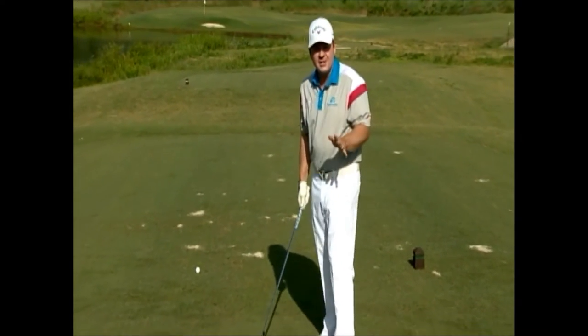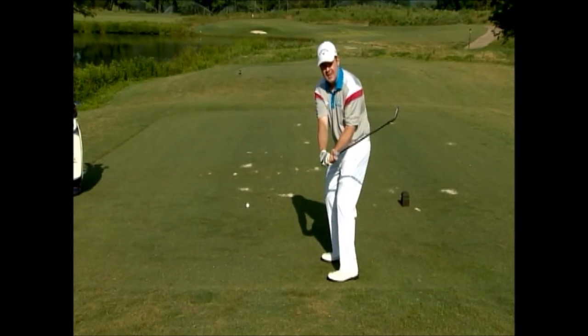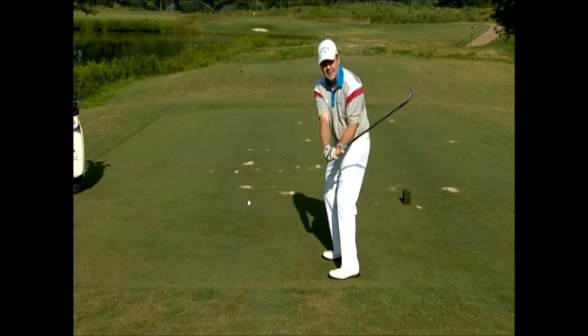If you're a slicer of the golf ball, you are a player who does not tuck the trailing elbow first. The downswing begins with a tucking of the trailing elbow.